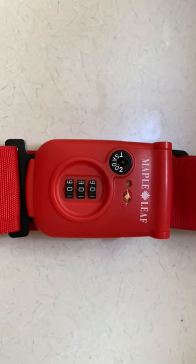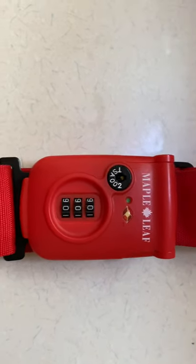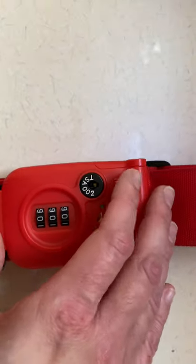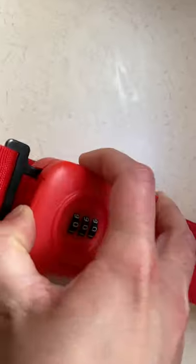Resetting the code on this lock is actually really straightforward. Right now it's on its factory settings, which is zero zero zero. We'll open it up and take a look at the insides.